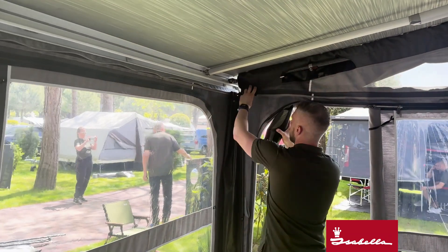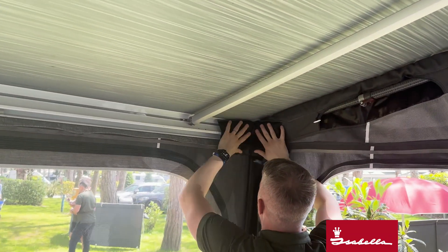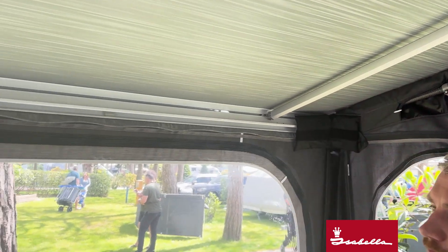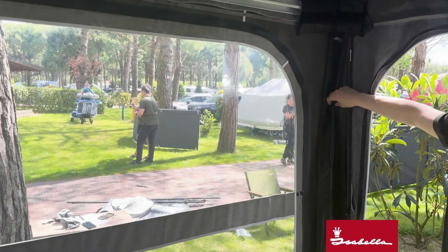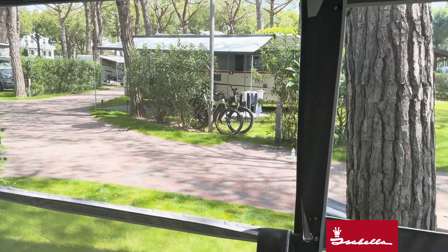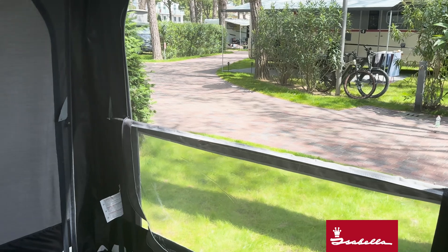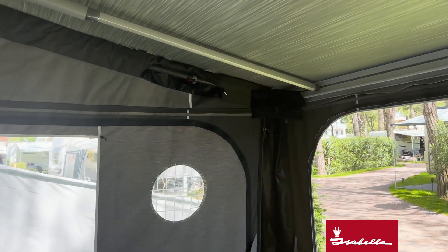Inside the canopy you've got a foam pad here which fits just to cover that gap, and the sides and the front just fit on a zip, connected together to join the two up. It comes as standard with one of our veranda bars, so you can fold down one of your fronts or your sides.